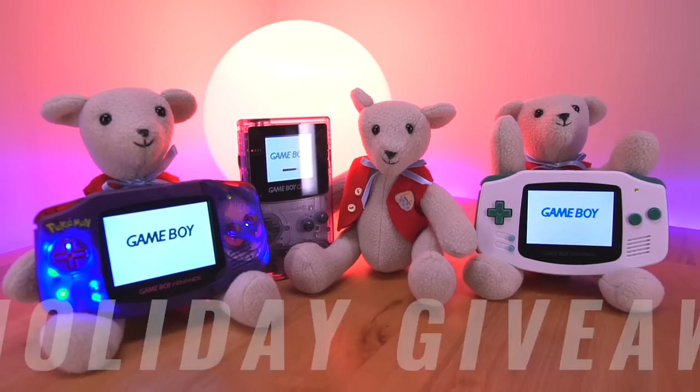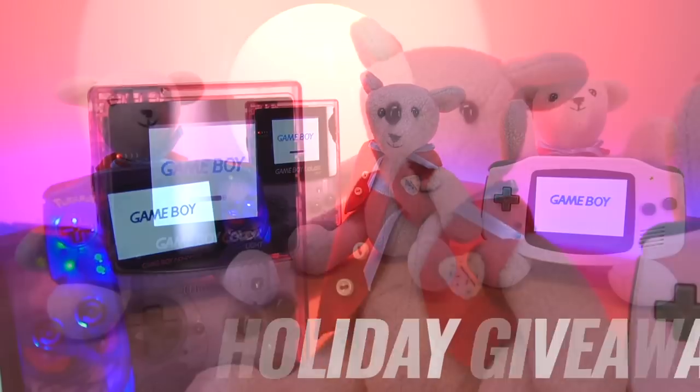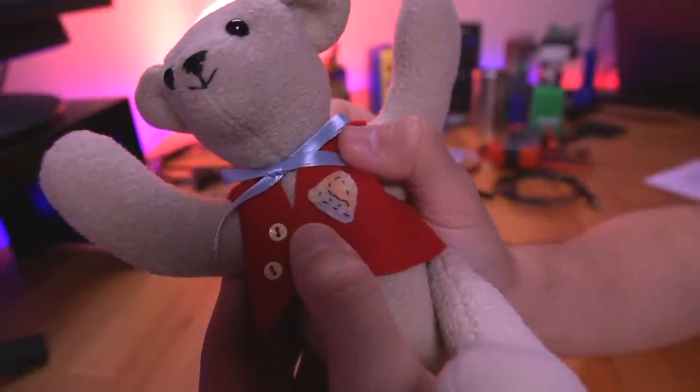Before we get into all this, I do want to mention I'm doing a holiday giveaway. I'll be giving away three Game Boys that I've modded on this channel, as well as these custom Macho Nacho teddy bears that my mom made for the channel. Look at these little details — it's got a little nacho chip. Really cool stuff. If you're interested in participating in the giveaway, stay tuned to the end of the video for more details.